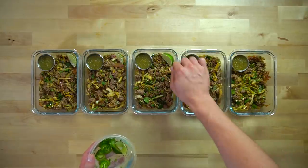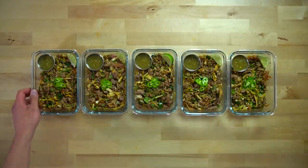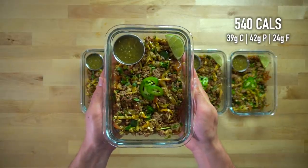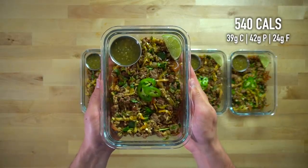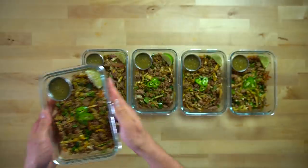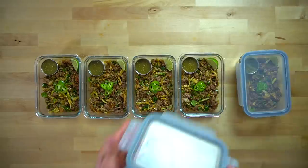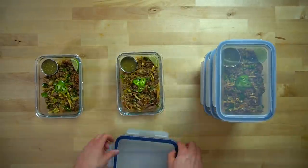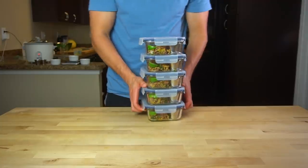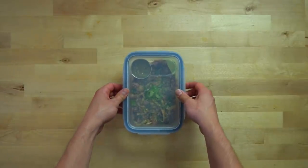Each dish gets a salsa cup, and I garnish with a lime wedge and pepper slices just to make them look a bit nicer for the camera. Each one of these salsa verde beef bowls has about 540 calories and 42 grams of protein. Give them a chance to cool down uncovered, then lid them up and move them into the fridge. You don't want to cover them while still hot because it creates moisture inside the container, which makes them take longer to cool and affects quality over the course of the week. I usually leave them on the countertop for 15 to 20 minutes before putting on the lids.